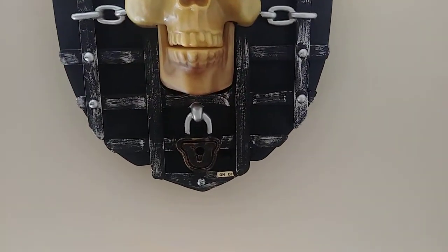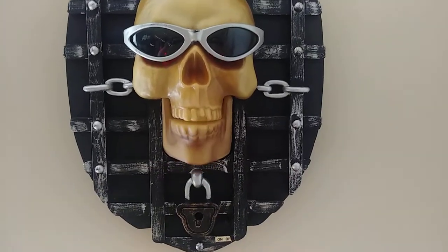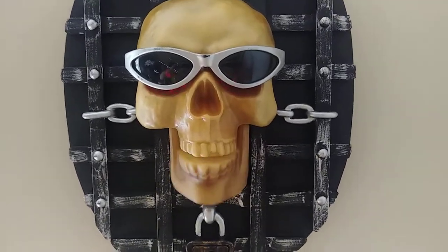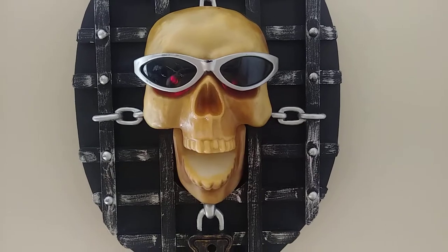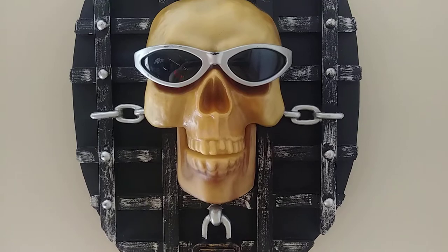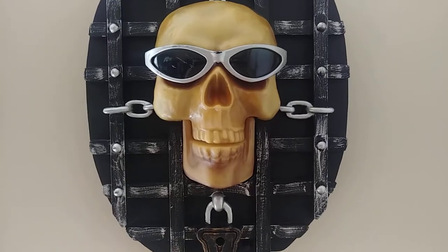This one only has a sensor — there's no try-me button on it or anything, it just has a sensor. The mouth is loud with the clanking and the motor and everything, but I think it's just going to be like that.